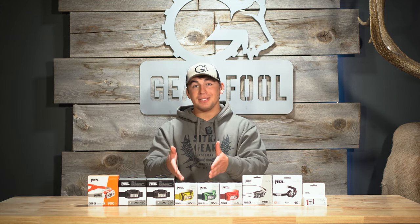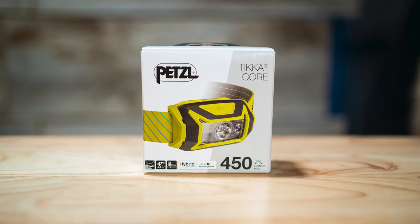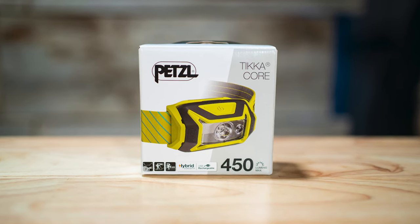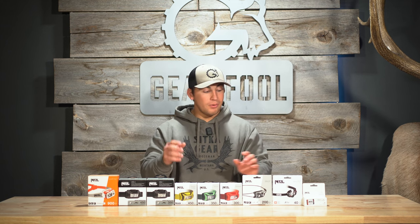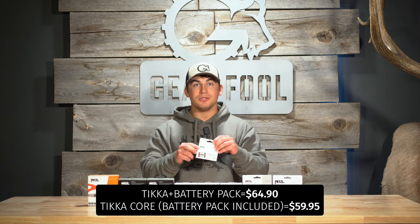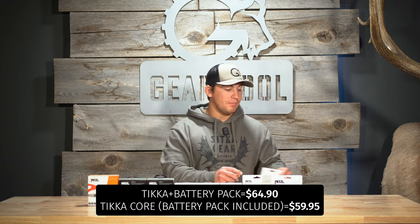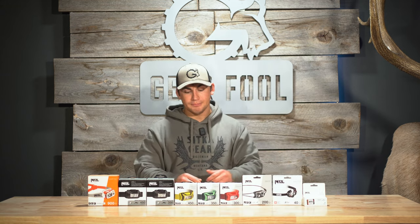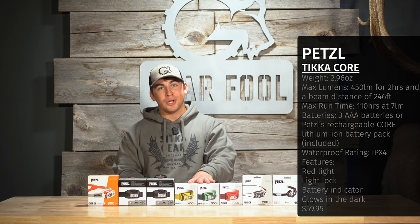The Tikka also gives you a battery indicator. Jumping to the Tikka and Tikka Core, the primary difference is that the Tikka Core gives you 450 lumens as opposed to 350 lumens with the Tikka. What makes it the Tikka Core is that it comes already with the battery pack included — all the other headlamps require you to buy that separately. The Tikka Core is $59.95, and both of these glow in the dark.